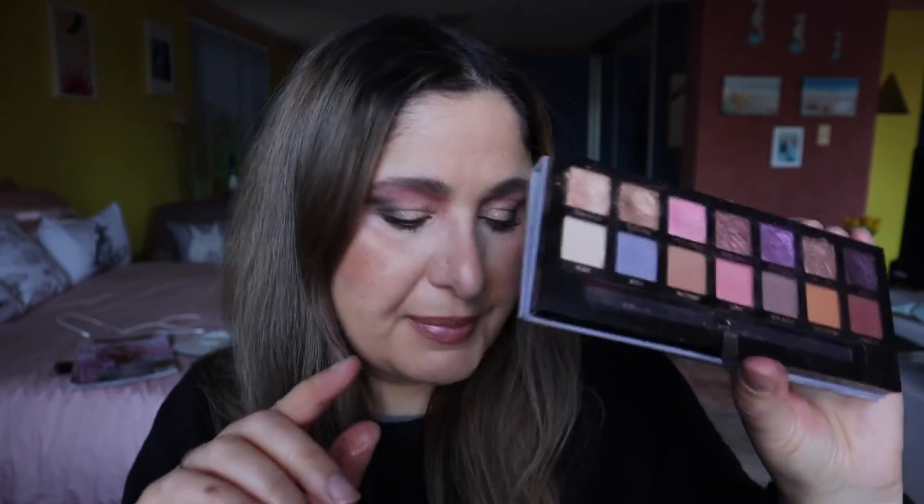Do I have another Anastasia palette? Maybe — can't think of it right now. But guys, I really hope you enjoyed this little get-together with me using the Norvina palette. I hope that I have inspired you to pull out your Norvina palette and play around with it. I really do hope you have a lovely day wherever you are, and I will see you all again next time — thank you so much, bye for now.